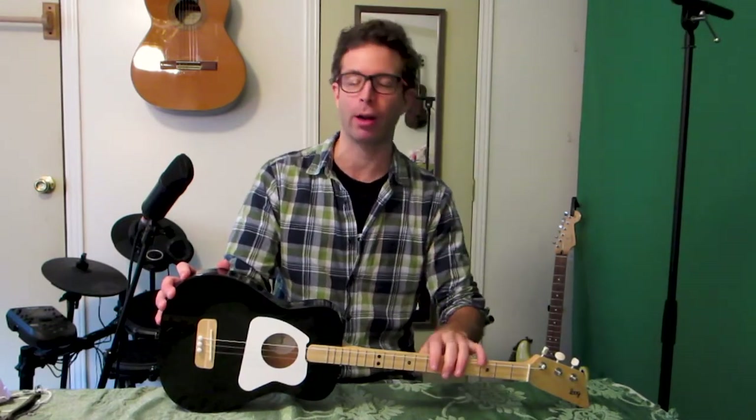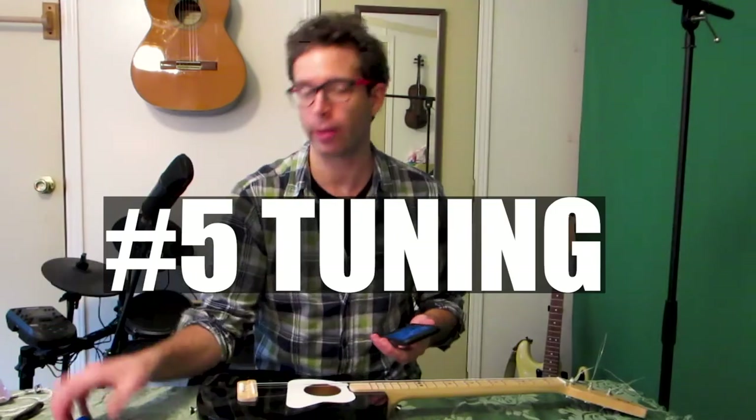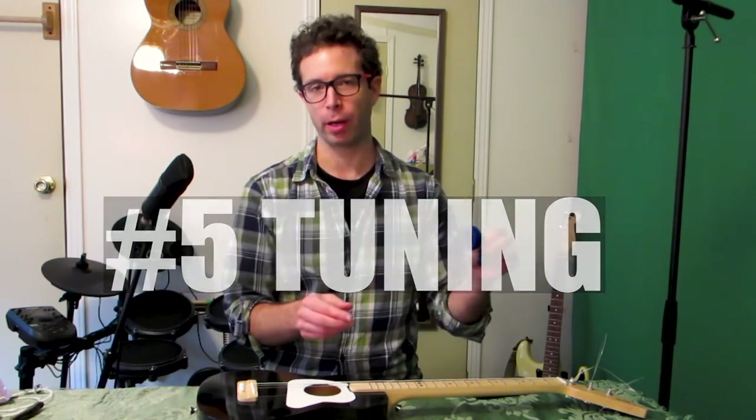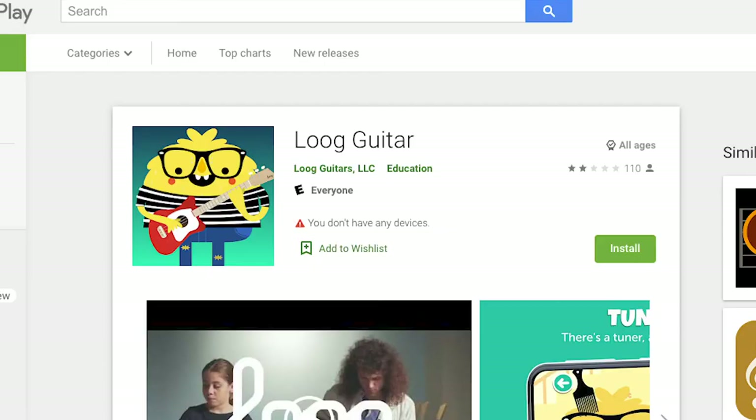Tuning is just like whenever you have your old strings on — it's the same process. There are many different tools that can help you get your guitar in tune. One of them is a clip-on tuner, which is what I usually use. But probably the easiest way, if you don't know much about music yet, is to use the Lug app. You can download it really easily — it's in the app store for Android and iPhone.